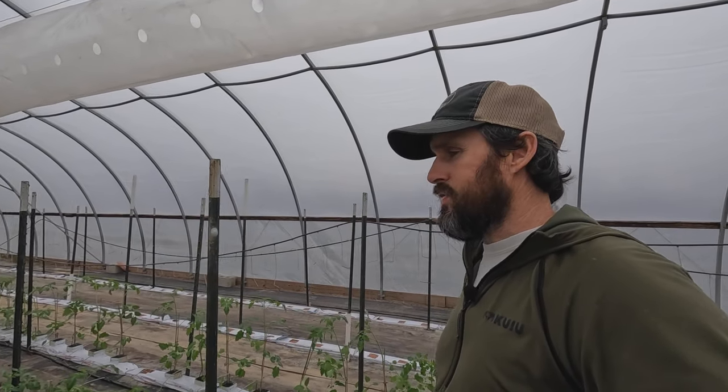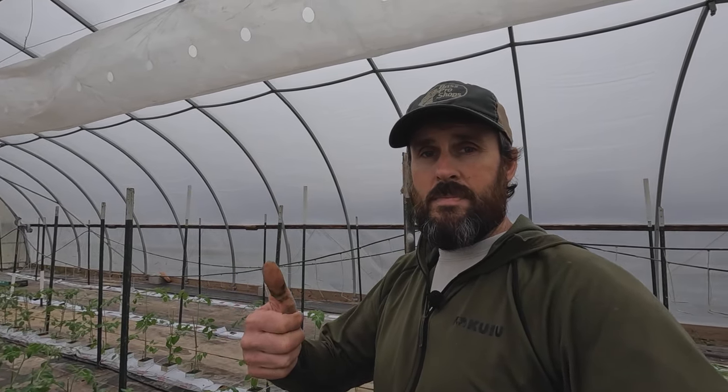Well, another day of farming in the books. This is where we're going to end today's video. Thank you so much for watching — don't forget to like and subscribe, and I will see you again real soon, down on the farm.